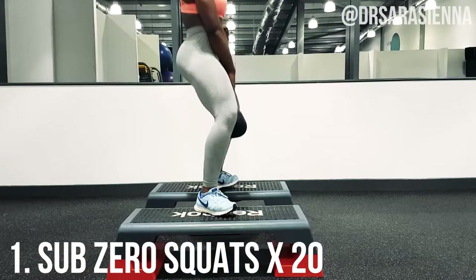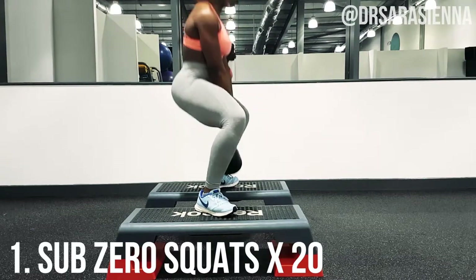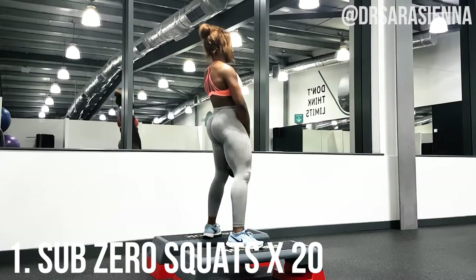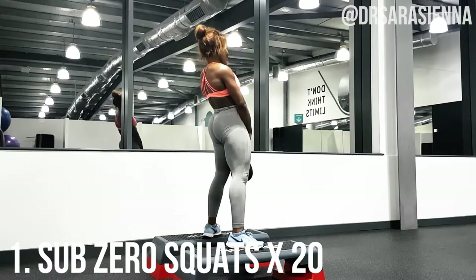The first exercise we're going to start with are some sub-zero squats — 20 of these. You want to get two little step platforms with a small gap in between, grab yourself a dumbbell — I'm using a 20 kg one — and squat down. The way that you set up for this squat can really help you target the glute muscles.